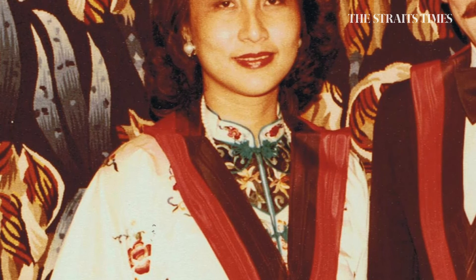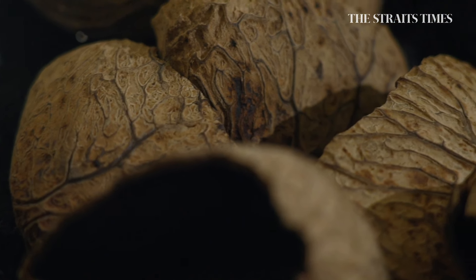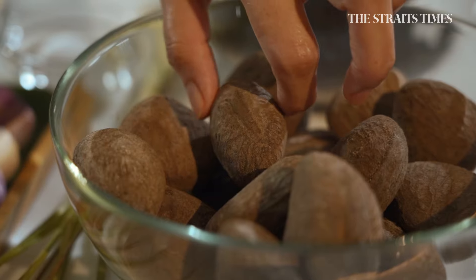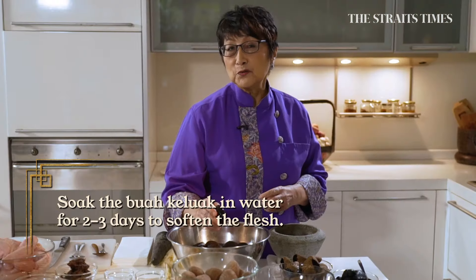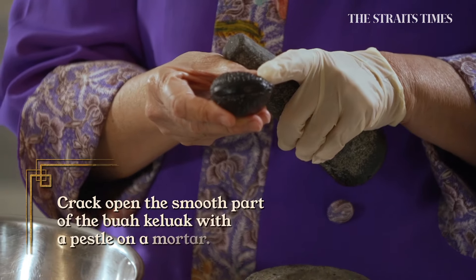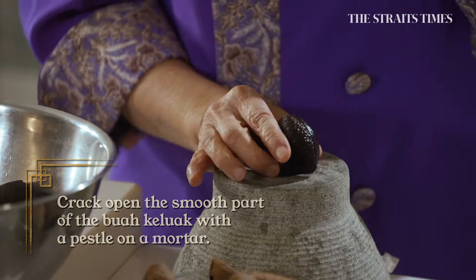As a Peranakan, the buah keluak is mystical to me. We hear its poison can only be removed by burying it in the earth. You have to soak it in water for about two to three days to soften the flesh. I'm going to dry this because now comes the difficult part — to crack it. You have to be able to get the point of least resistance, this part where it's attached to the tree.